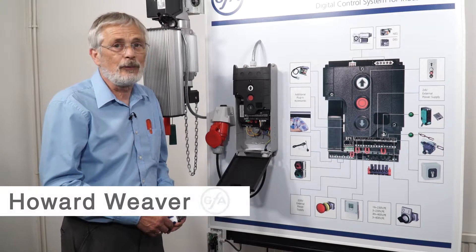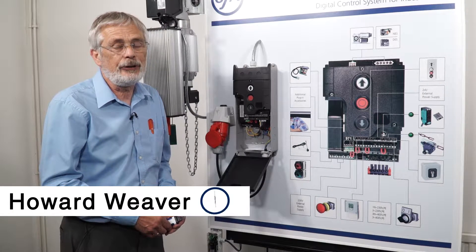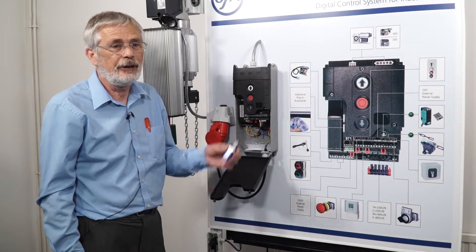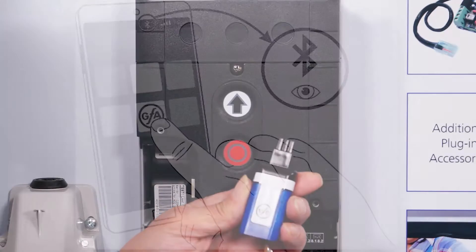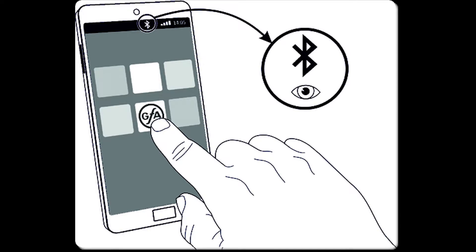If you have a more complicated problem with your TS-971 and your door, we have a solution in the GFA Bluetooth stick. Along with the GFA app, which you can download onto your phone,